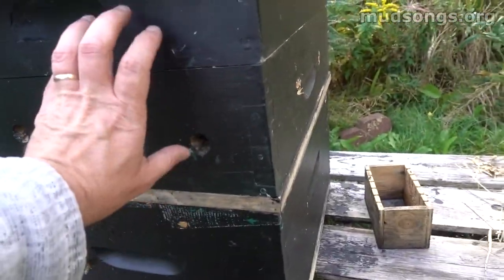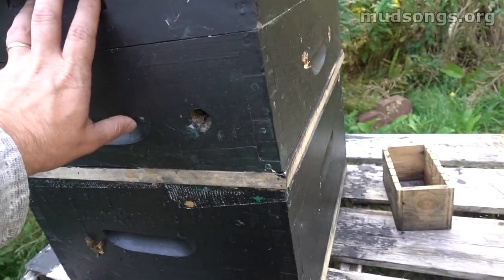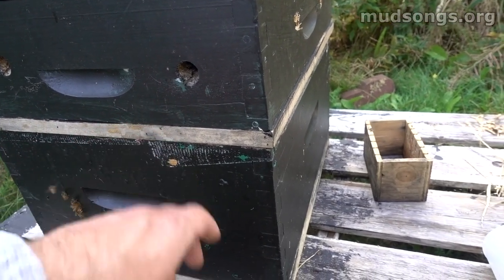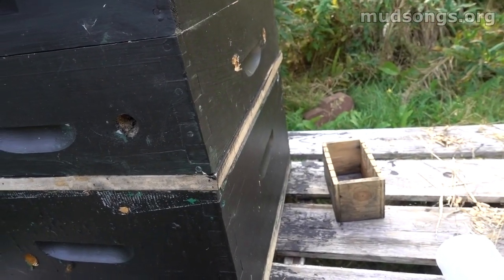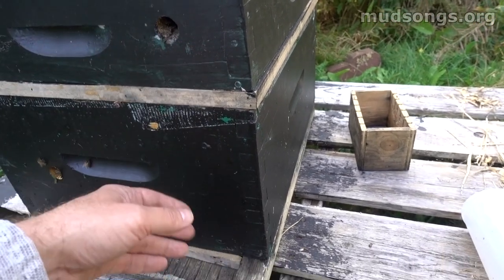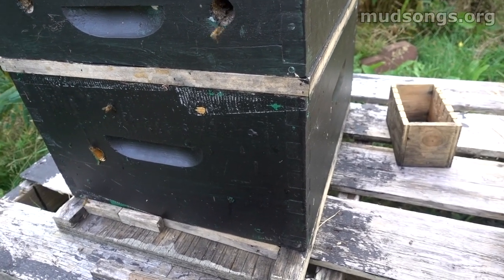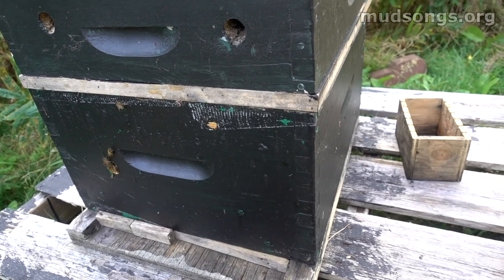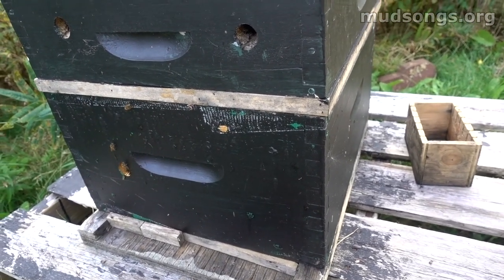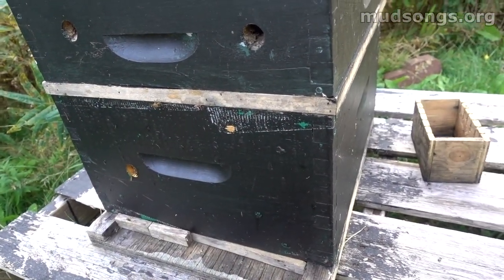The piece of newspaper will be right here, completely blocking this hive so they can't get out unless they go down. What'll happen is they'll gradually chew through the newspaper, and over two or three days as they slowly break through it, their scent will mingle with the scent of the other colony — a completely different colony with a different queen, different smell, different everything.